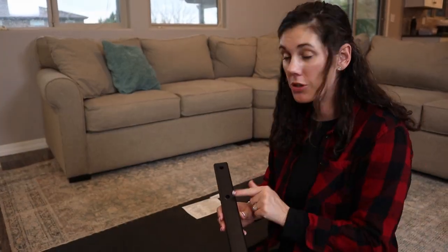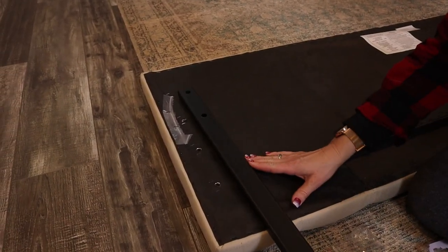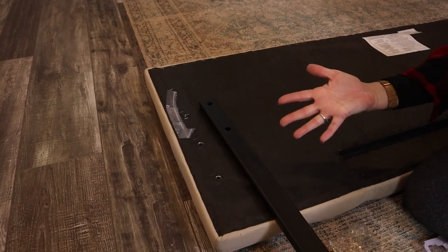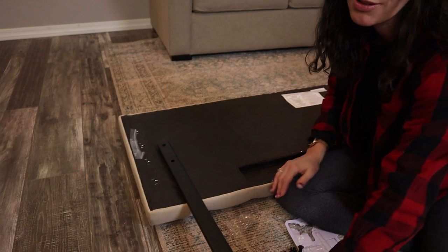This is an adjustable headboard, so you're going to decide where to place these holes on the back. If you want it taller, you can have them down here. If you want it shorter, you're going to put it up here so the leg gets shorter. It really just depends on the height of your bed, whether it's a low platform bed or something taller, because you don't want any gaps and for your pillows to fall through.